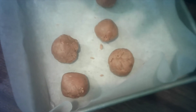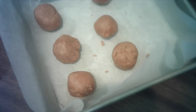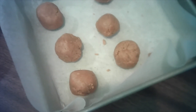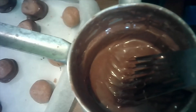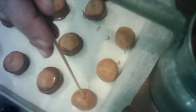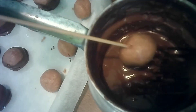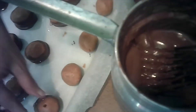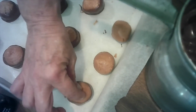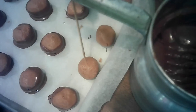Then you take this and put it in the freezer and let it sit and get hardened up for a couple hours or overnight, whichever you prefer. This is how you do it — you put your shish kebab skewer in, and yeah I use the shish kebab because it's long and skinny. You dunk it in the chocolate halfway, put it on your sheet, then fill in the hole and it will look like a buckeye.